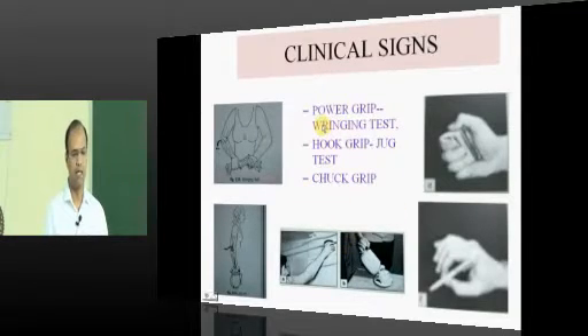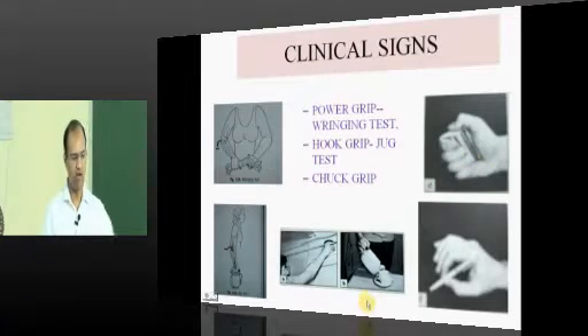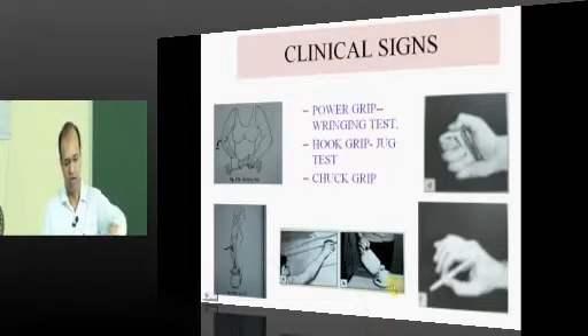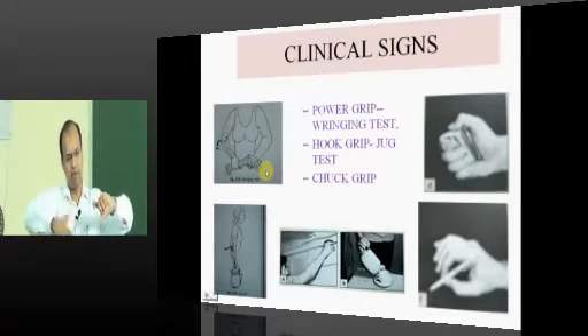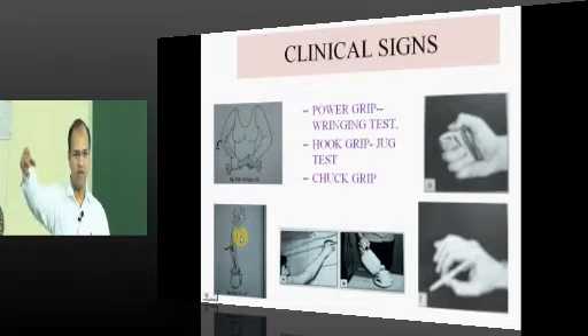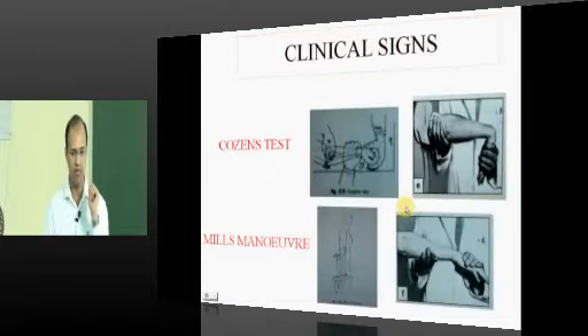When testing grip strength, there are various types of grips — power grip, hook grip, check grip — and grip strength will decrease in tennis elbow. Whenever the patient tries to write, squeeze something, pour coffee into a cup, wring, or carry a jug, they will feel pain. All these activities test grip strength clinically.